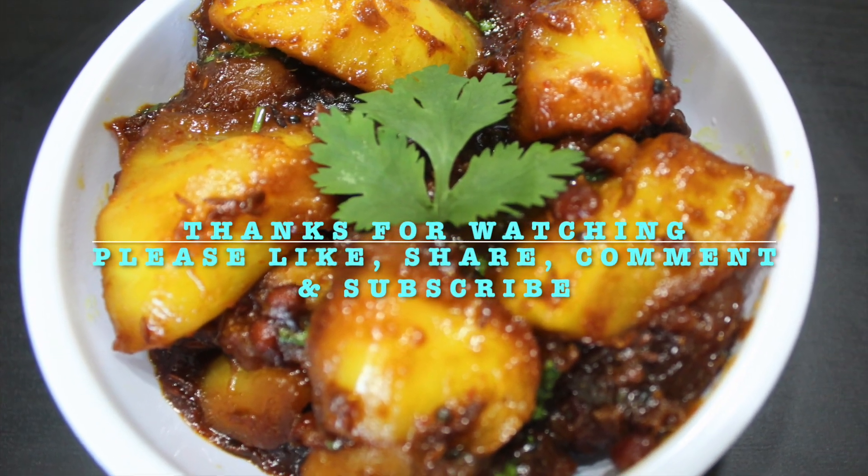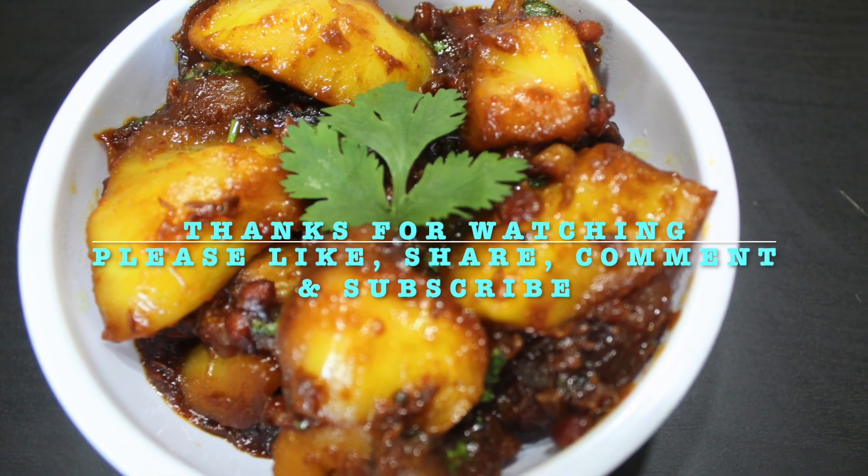If you like this video, please like, share, comment, and also subscribe to our channel.